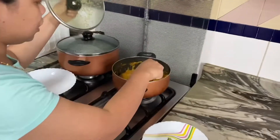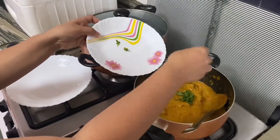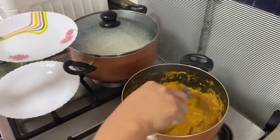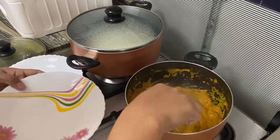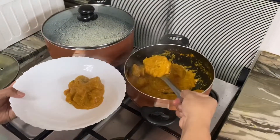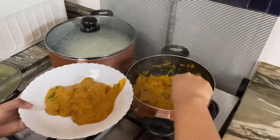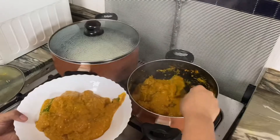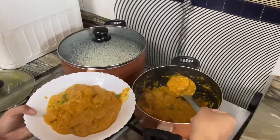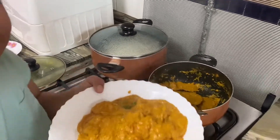So guys, it's already cooked. I'm gonna put the coriander leaves for the garnishing, then I'm gonna mix it. And now, ready to serve!